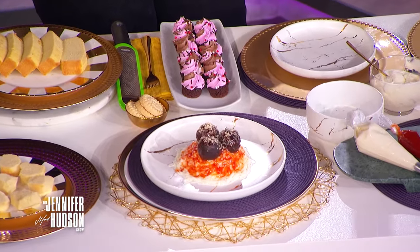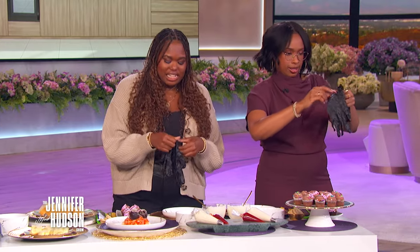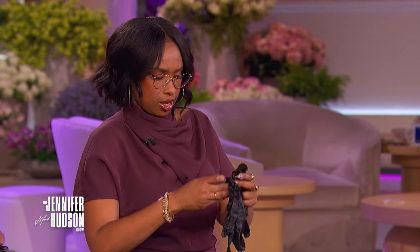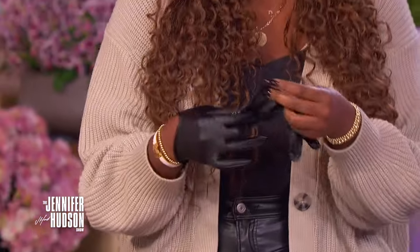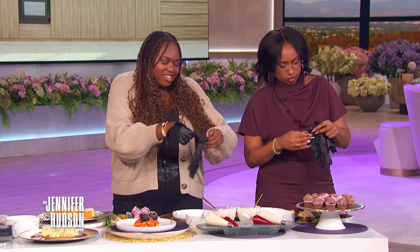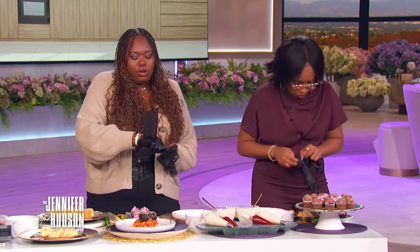First things first — I get a glove? Latex gloves are necessary for this, because we're going to get a little down and dirty. Uh-oh, what does that mean? It means just what it means. Now, Paige, how do you come up with this stuff? I just, you know, TikTok — the tickety-tock. So all the things you have here, you can get at your local grocery store or pantry.